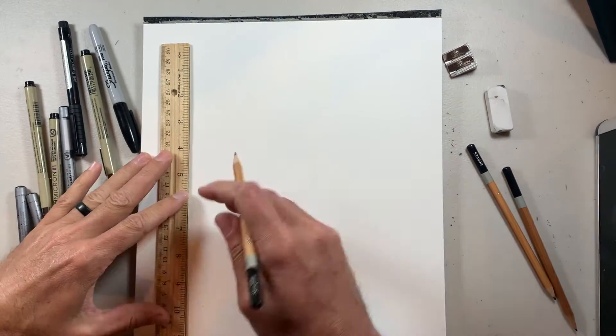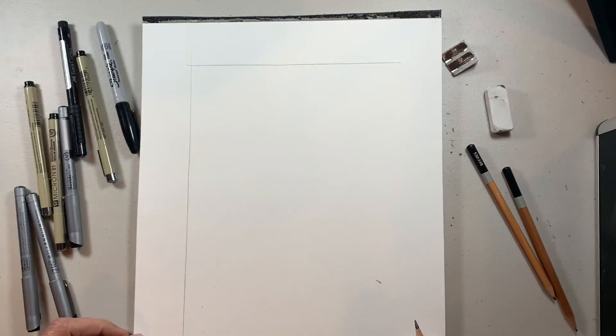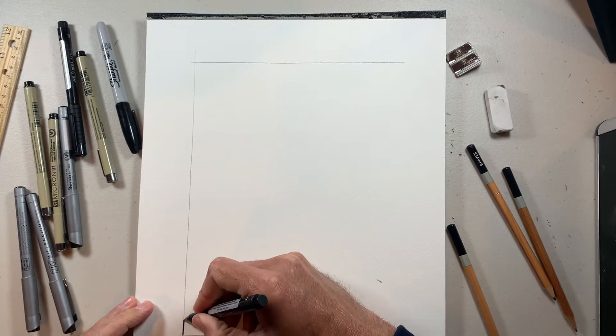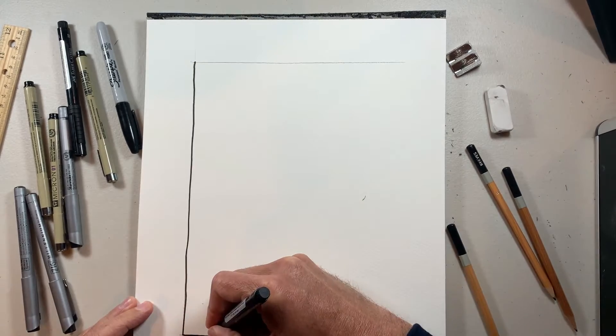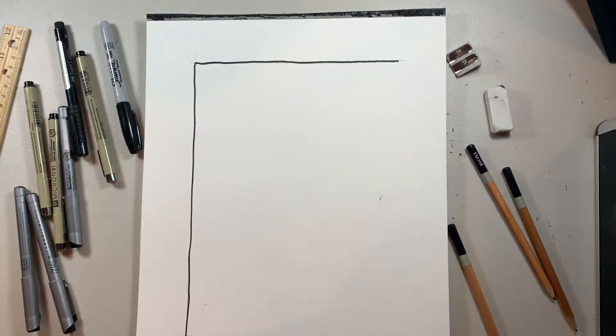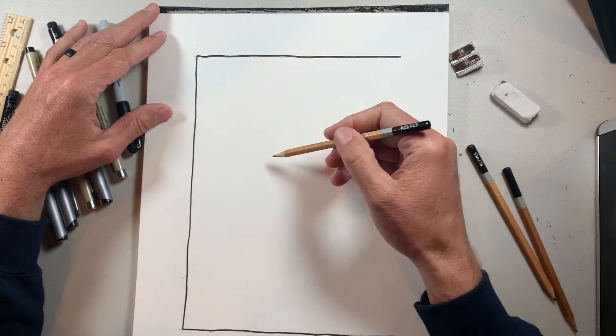Let's get going by doing a border. On mine, I'm going to do a border on the top, left, and bottom. If you're new to my channel, I do borders on everything — it kind of helps me stay in the lines so I don't draw right off the page, but I also just like the way it looks.